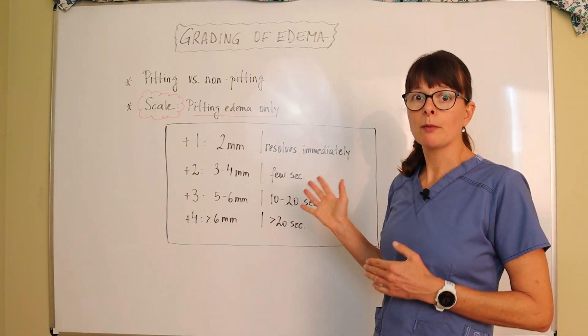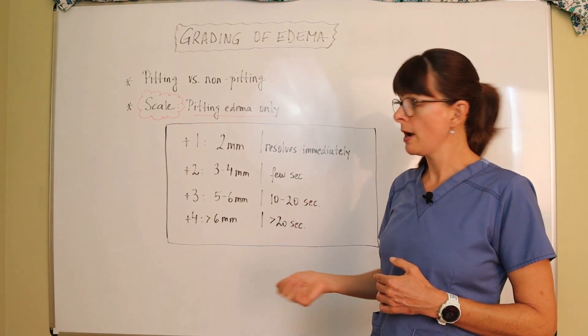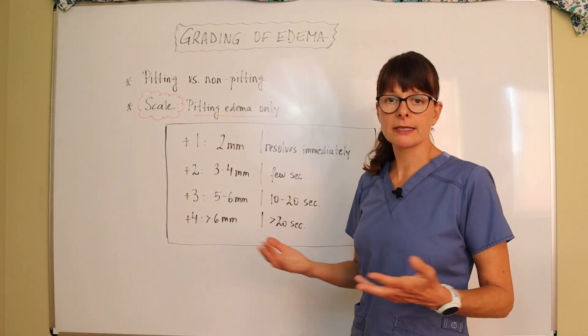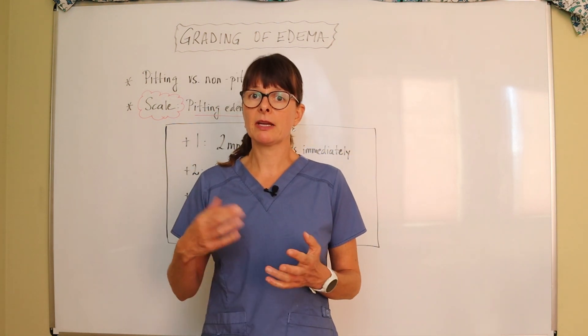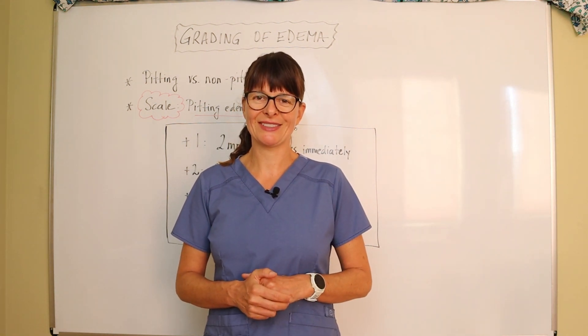This is a very helpful and important clinical tool to know. Here's how you would chart it: 'Plus one pitting edema to bilateral lower extremities extending to mid shin,' for example. Keep that in mind when you assess your patient for edema — pitting versus non-pitting and the grading scale. Thanks for watching. See you soon.